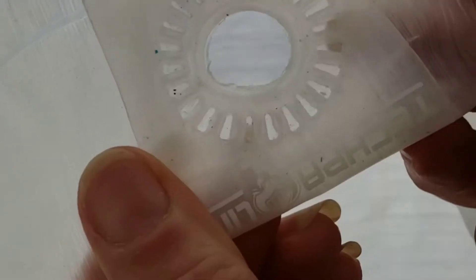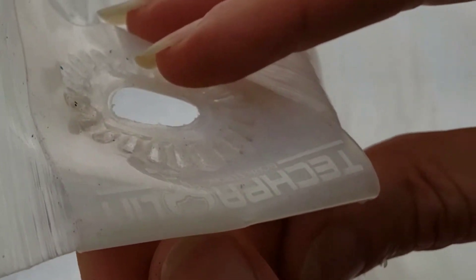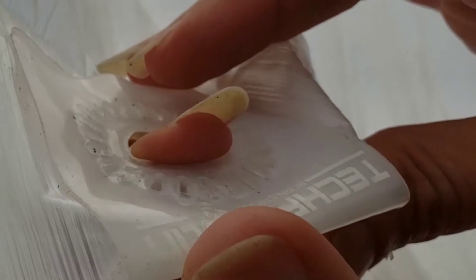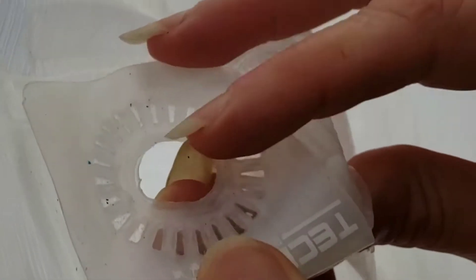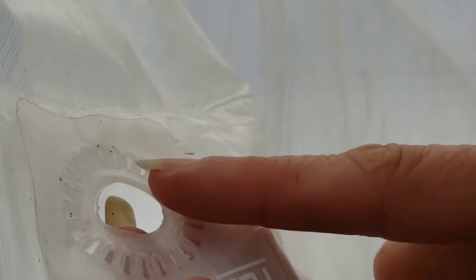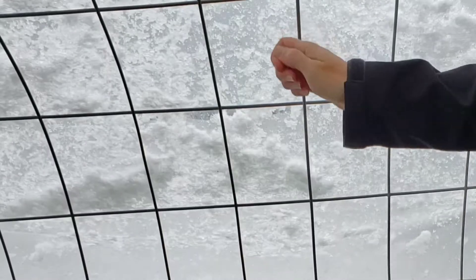Depending on what your use would be for it, you'd want to take that into consideration. You can put any kind of connectors on here — I've had metal ones, rope, and now zip ties. These things are really hard. Regular tarp eyelets can't compare to these at all, and I'm not exaggerating. You can see that's heavy, wet snow.